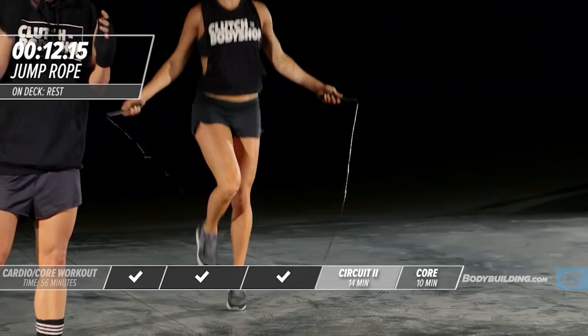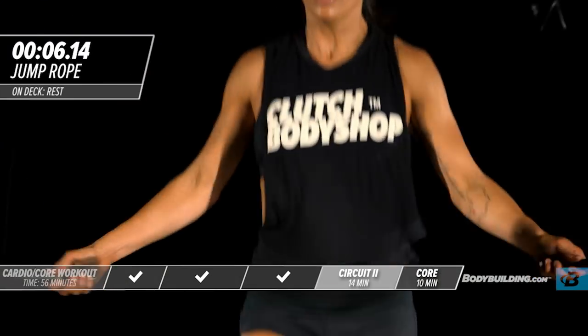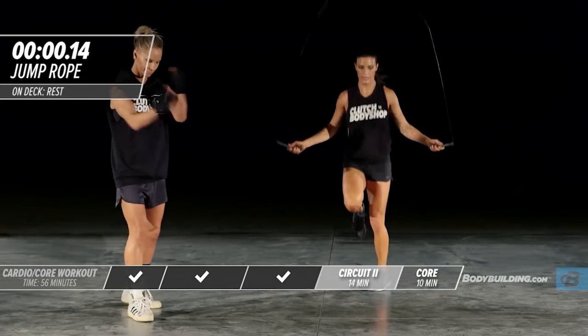This is the last exercise — you really want to go 100%. Keep pushing. Nine, eight, seven, six, five, four, three, two, one. Done. Good job, guys — get some water and take a break.